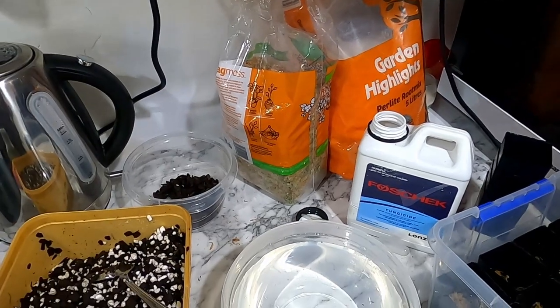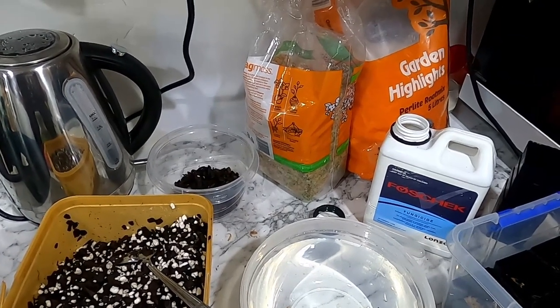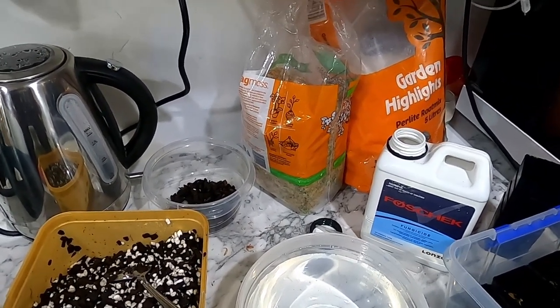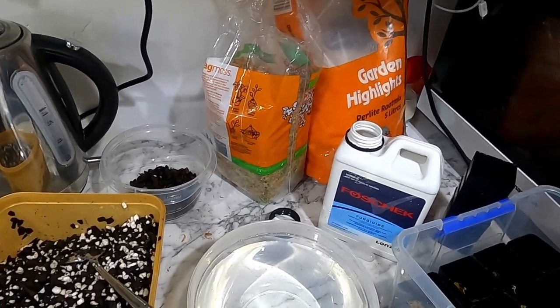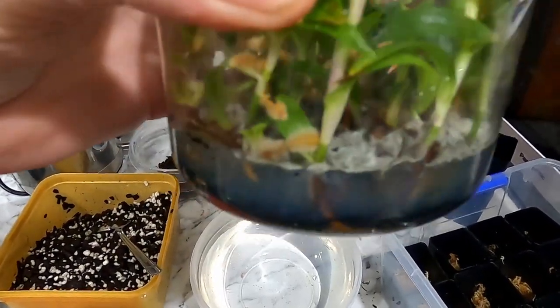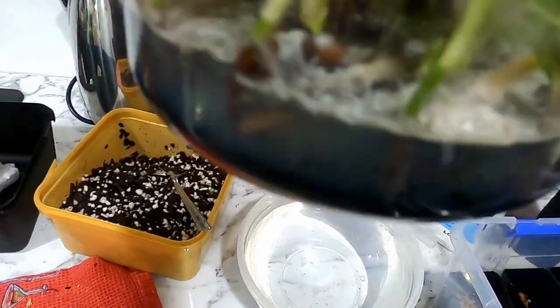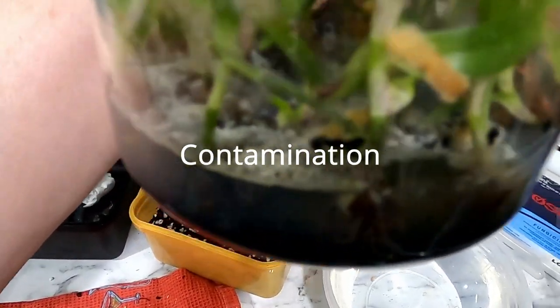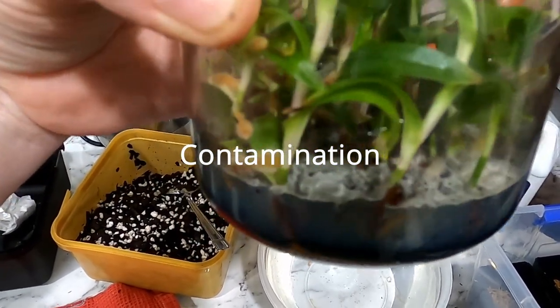Hi everyone, this is Esther from Esther's Orchids and this is my second Paph de-flasking for today. I probably wasn't going to film this one, but then I discovered that my flask has quite a gnarly little problem in there. I've been watching these since they arrived, but there is definitely something that shouldn't be growing in there.